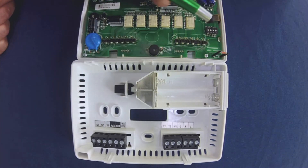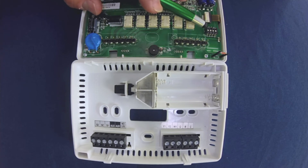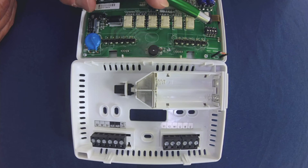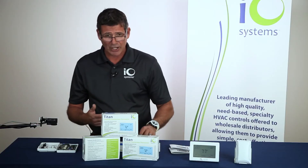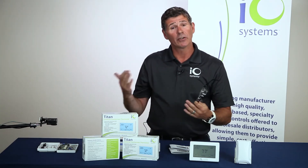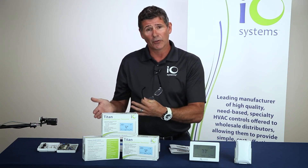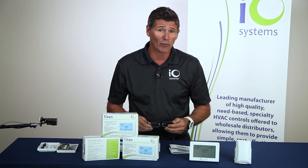Another unique feature is a set of dip switches numbered one through four that help with the setup of the thermostat. Dip switch number one is for whether you've got a heating and cooling system versus a heat pump system. Dip switch number three is for single stage or multi-stage. If you select single stage on that dip switch, it's going to bypass all of the multi-stage options in the setup menu when you go through it, which simplifies setup considerably.